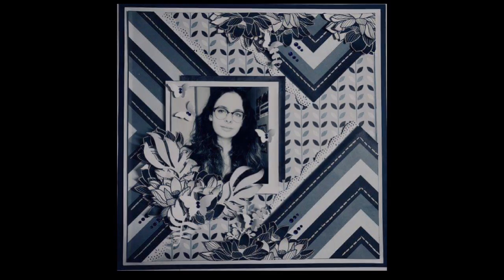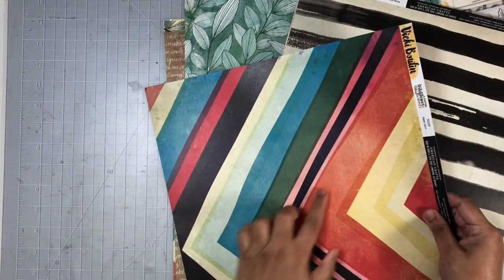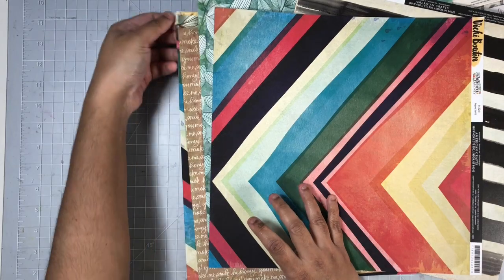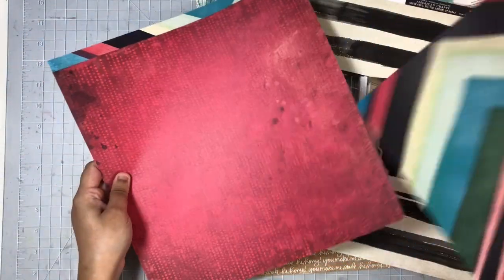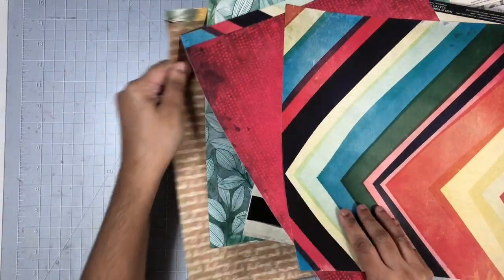I will be using mostly items from the Wild Honey collection from Vicki, but I also pulled in some of her other collections for my embellishments. I'll go ahead and use this pattern paper with the chevron, which I think goes really nicely with the layout I'm using as inspiration.